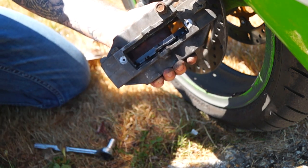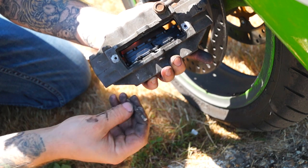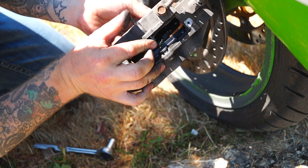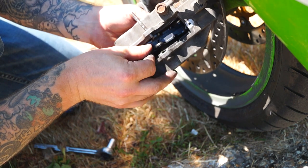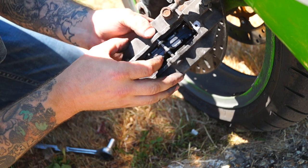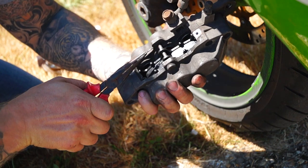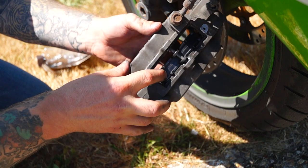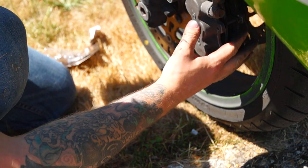Number one, number two. Put the pin back in — probably the most awkward part. There we go. And then you can just take the pin and push that back in to secure it from falling out. Now your brake pads are in. The next part is just pushing it back onto the disc — easy as that.